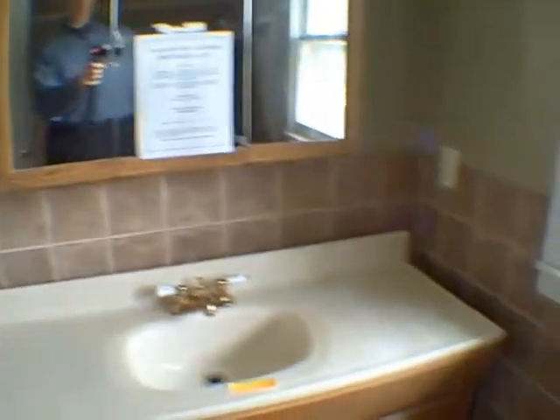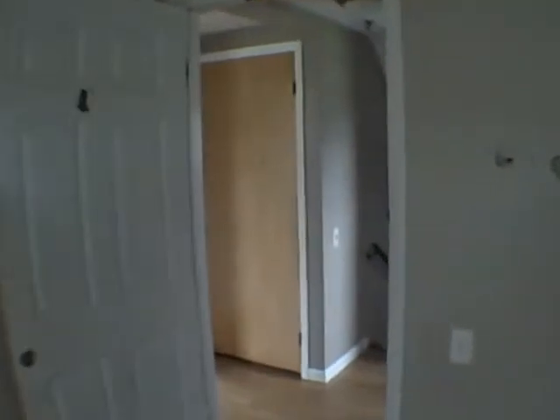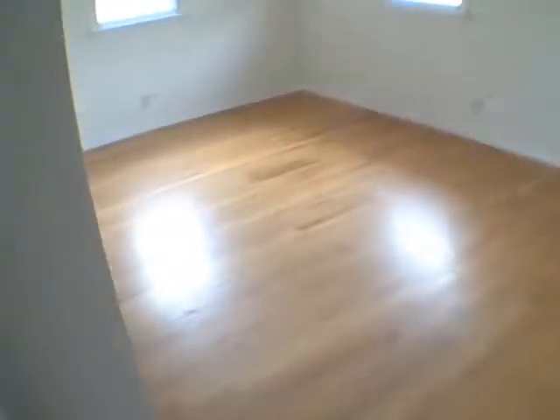Bathroom looks good — it's got tile floor and tile around the enclosure. Needs a little cleaning, a little paint. We've got hardwood floors throughout; they look good. A few little holes in the sheetrock that need to be patched — that's nothing. The windows are original from 1974 with aluminum storms, so eventually those could be replaced. Replacement windows cost anywhere between $200 to $400 per window, and a lot of times you can get them done a few at a time if you're on a budget.